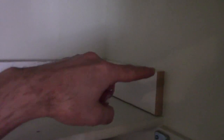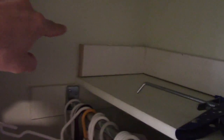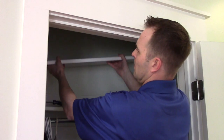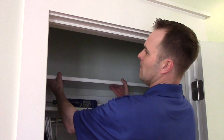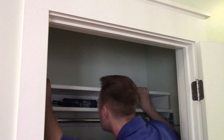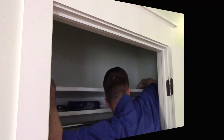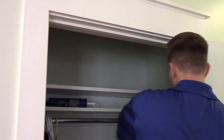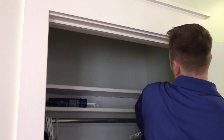Now we'll put a little bit of caulk along the top and lay the shelf right on top. The caulking cleans up really well with just a damp rag. You can see how you smear the caulk into the seams to make them look nice and smooth, all in one piece.